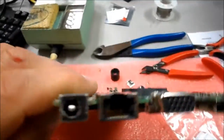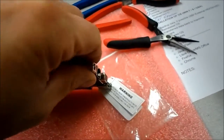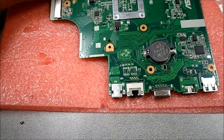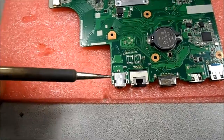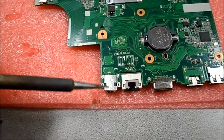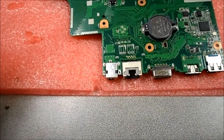The new jack is crimped on one pin, so it's placed into the board. Level it out and make sure it's positioned the way you want it, then we'll hit it with the solder. I can't stress enough: you have to have good tools, a good tip, and a good iron if you want to be doing this sort of work.